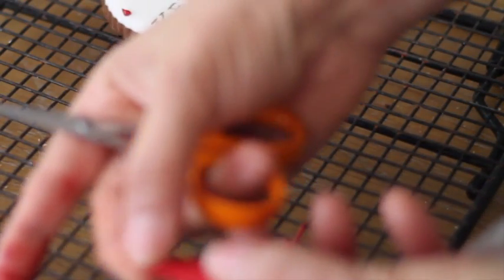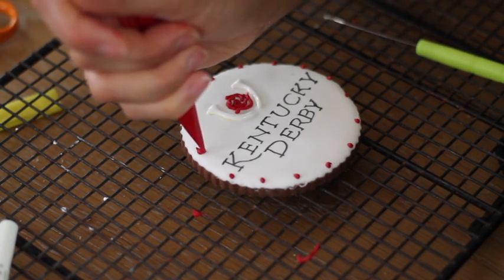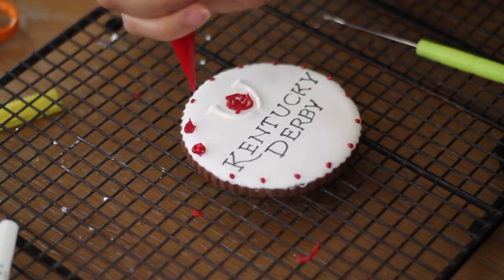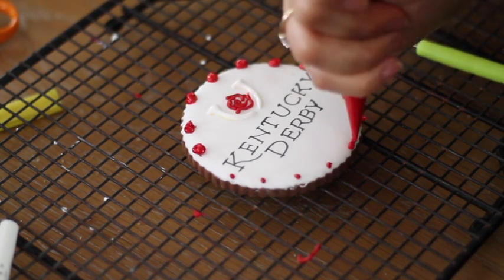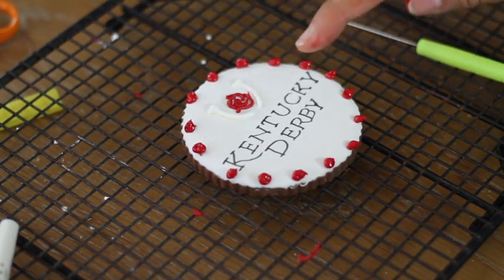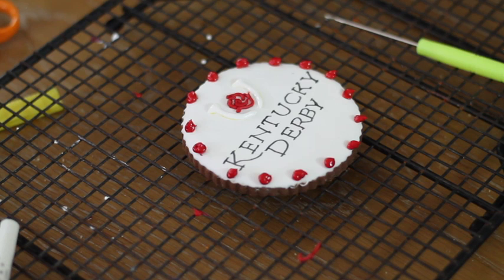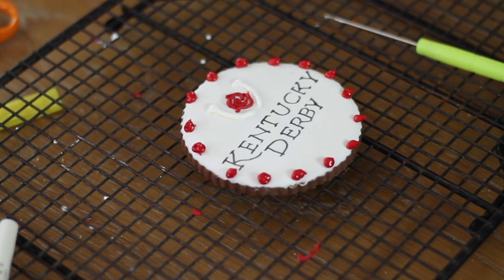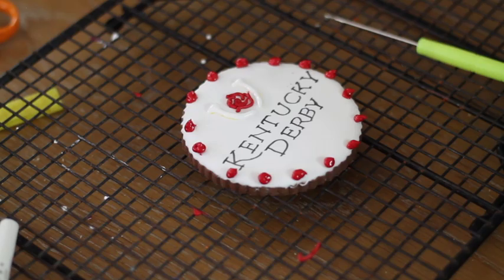I'm going to make a diagonal cut and now I'm going to make just like a little rose in here. If you want, you can trace with black icing, but I think it looks nice like this. If you want them to look more elegant, obviously you can trace this with black icing. Now I'm going to let this one dry and then I'm going to add a little bit of gold paint.